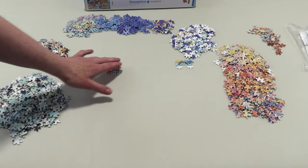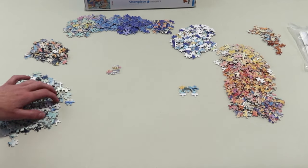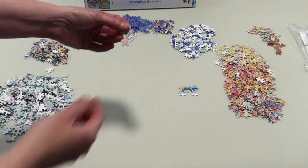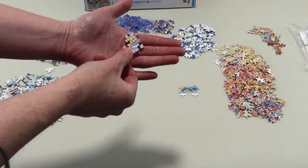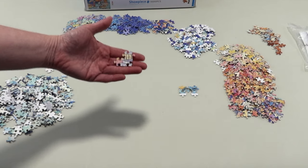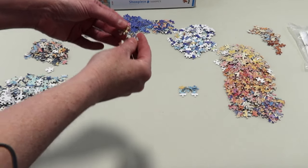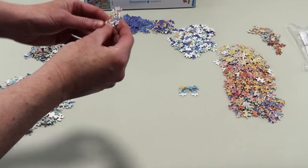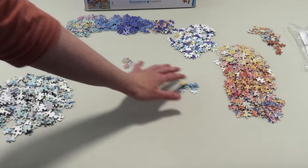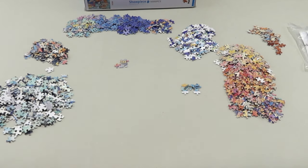I found a few pieces of the lighthouse and signature at the bottom and had to put them together. Look — this is together. You can try to separate them but you have to be very careful — don't break the prongs. This is amazing. This will not come apart. You could whack it and I guess it would come apart, but don't do that either. I just love the durability of these puzzles.